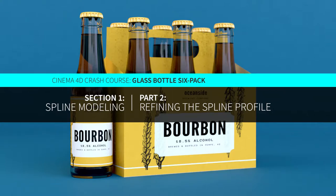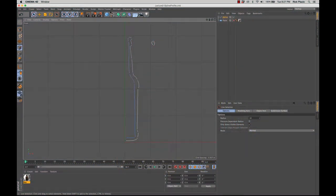We're going to refine this spline profile of this beer bottle. I'm going to do a couple things I was showing earlier — messing with the handles, moving with the move tool, and a couple other tricks that we can use by right clicking.